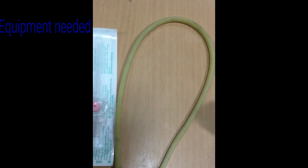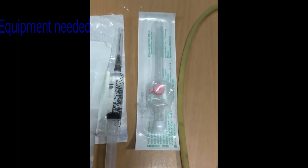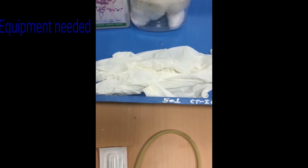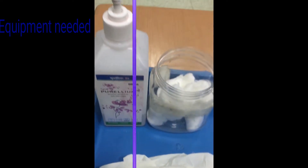Tourniquet, IV cannula of appropriate size, flush in 3-5 ml syringe, tape to fix the IV cannula, disposable clean gloves, cotton and spirit or alcohol.